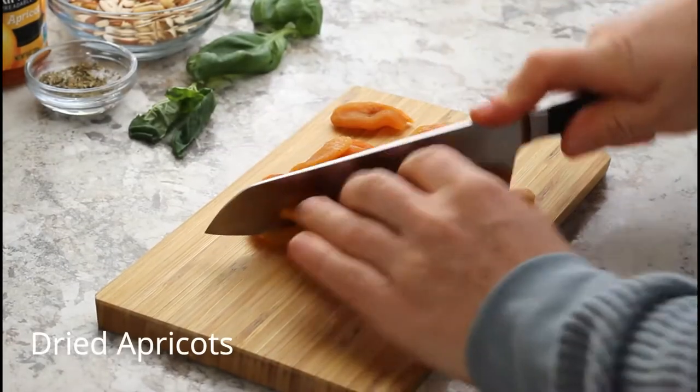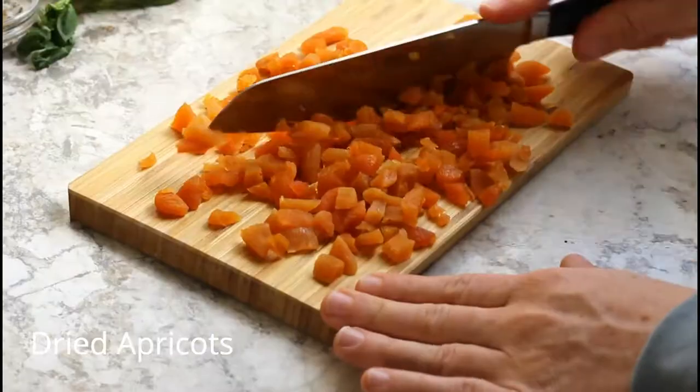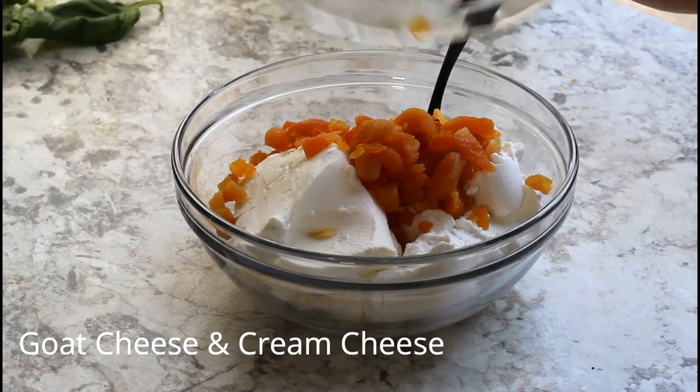We're going to start by roughly chopping up our dried apricots — nothing fancy here. You just want to chop until they are in small pieces. Next, you want to add half of the dried apricots to a bowl.